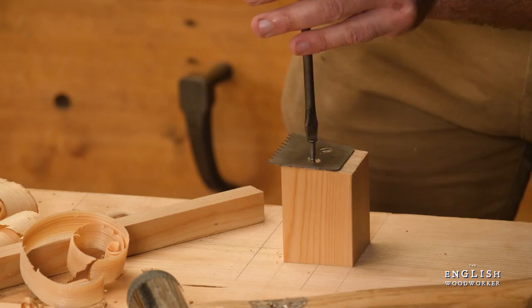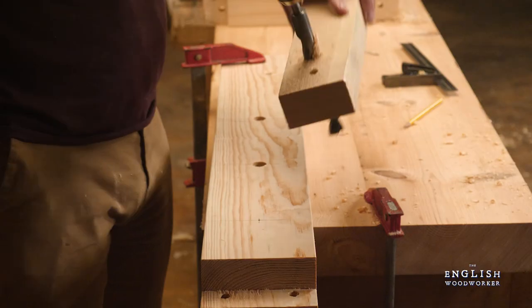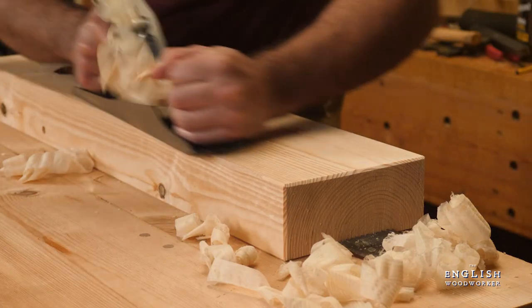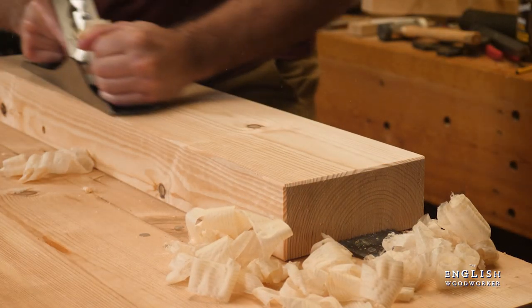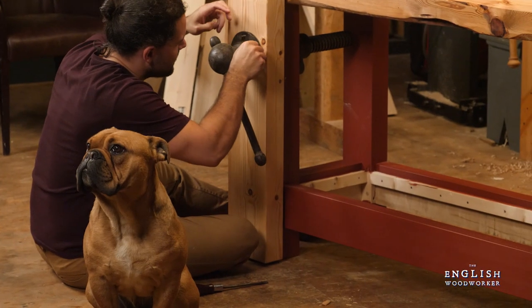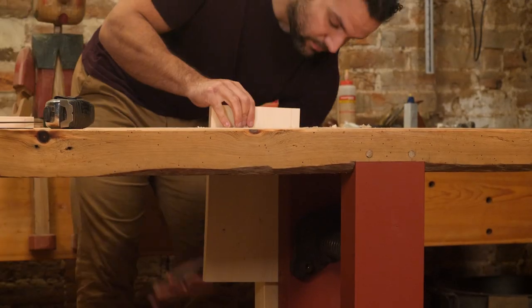Along with the vise, there's a spiked planing stop, and a handful of holes for dogs and old vests. For me, this is work holding just as it should be. It's a robust bench, quick to build and built for life. I'm really looking forward to putting things together to work.